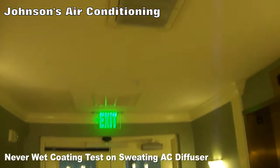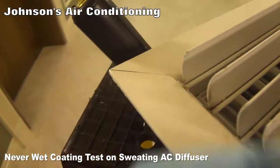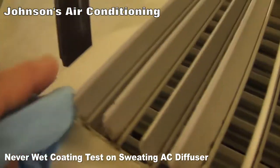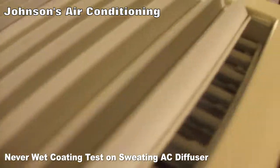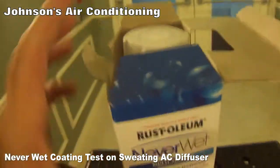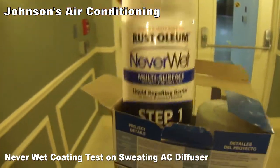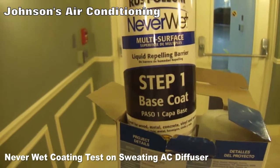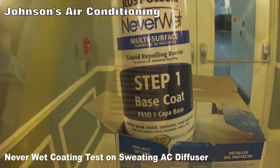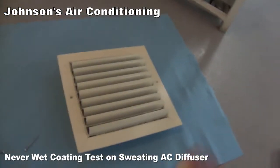Right adjacent to it there's lots of condensation. We get the diffuser out — lots of condensation on it — so I have to dry it off first. Then we're going to test this product on the diffuser. It says first we apply the base coat, so we'll put that on and wait 30 minutes. We've got the diffuser all dried off and we're going to apply the base coat.